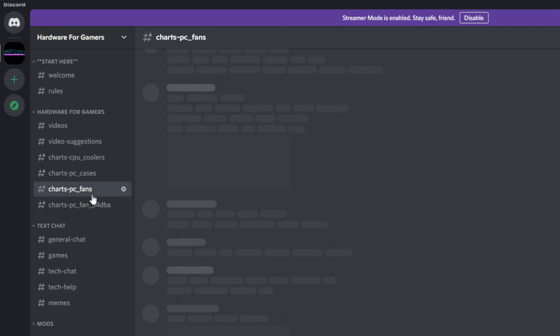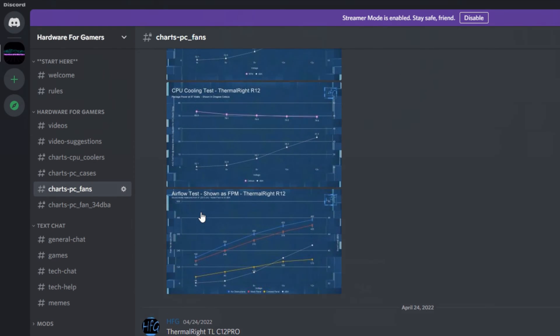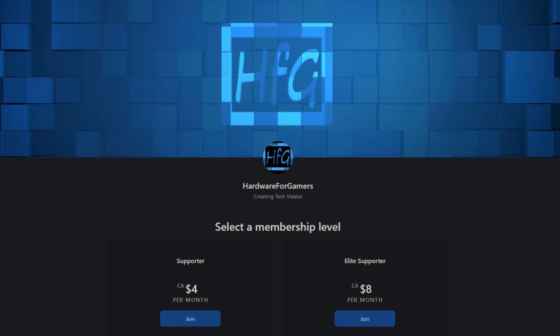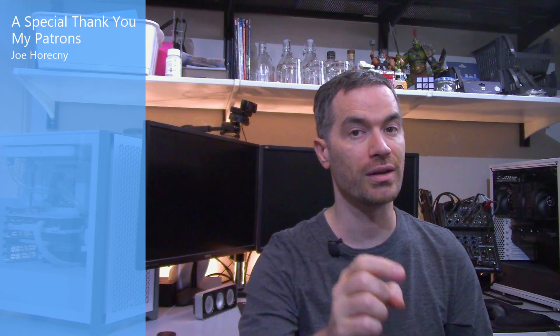Well, that's all I got for this one. If you liked the video, please give it a thumbs up, and if you haven't already, please hit that subscribe button and the bell icon so you get notified whenever I drop a new video. There's also the HFG Discord server — it's completely free to join, all you need to do is agree to the server rules, and then you get to see all of my charts. A link is in the description. There is also Patreon if you want to support the channel directly. Thank you very much for watching and see you next time.